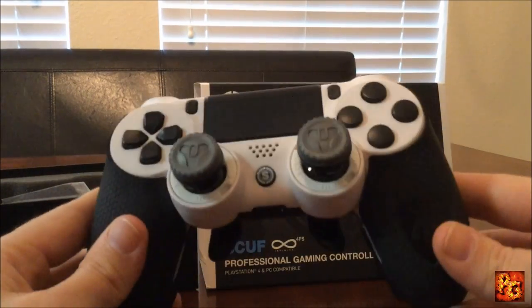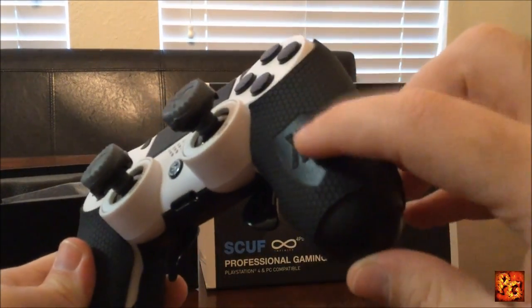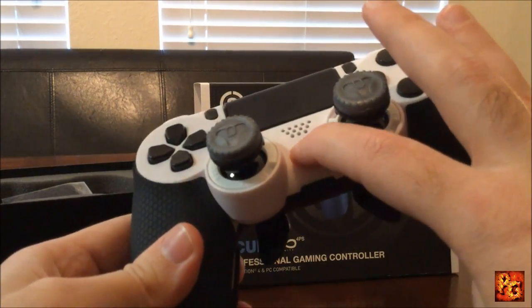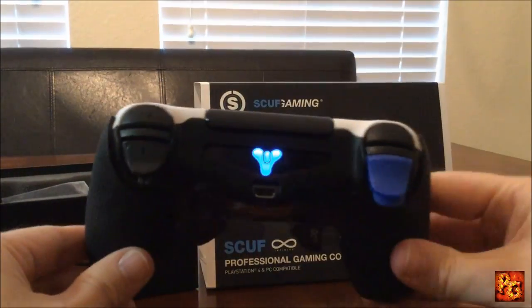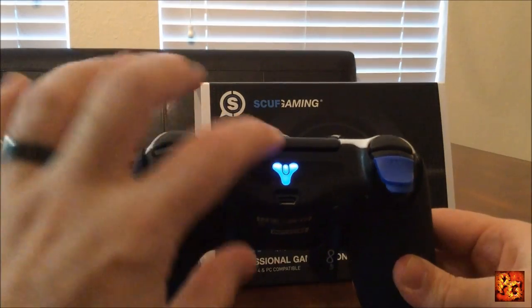The last thing — I put the Control Freaks grips on, and then I also went ahead and turned my light bar into a Destiny light bar. Check it out — how cool is that? I turned my light bar into a Destiny light bar.